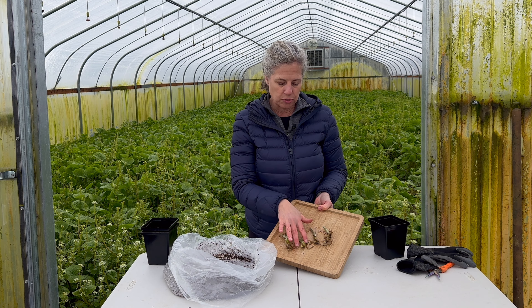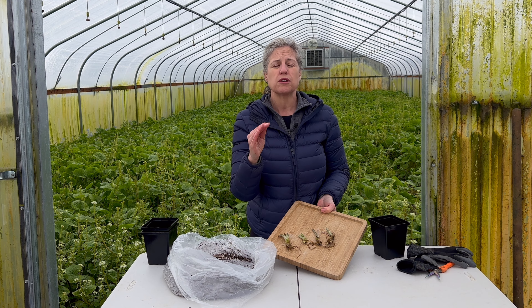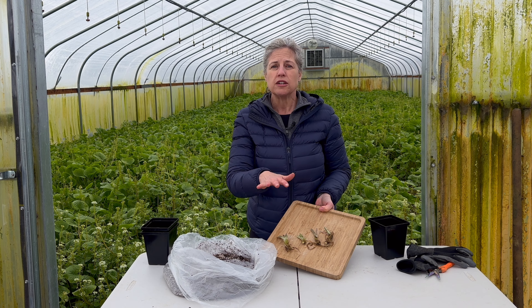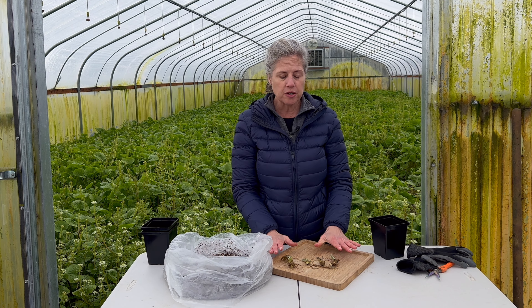Small ones, slightly larger ones, lots of roots, only a few roots — they actually all do really, really well. So I wanted to make sure you guys knew that.